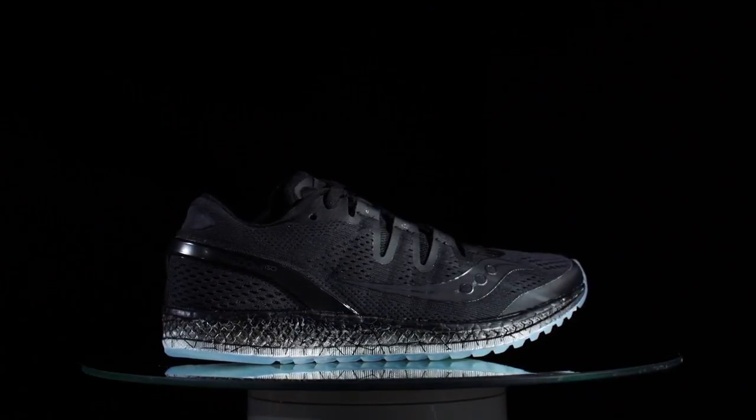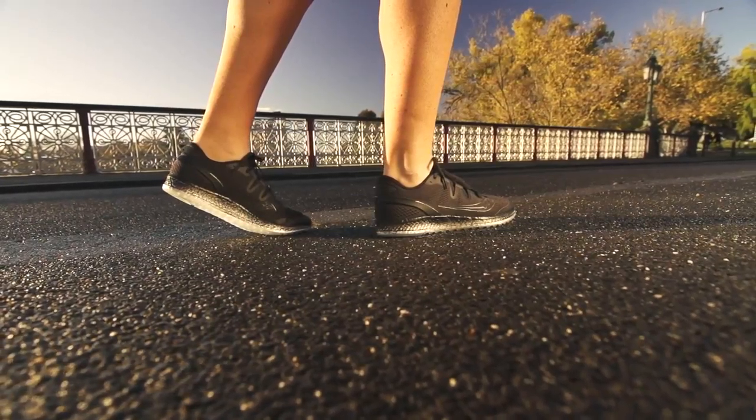The Freedom ISO is packed full of innovation from Sockinney, but it also doubles as an incredibly versatile option which looks fantastic. To experience this for yourself, go into your local Athletes Foot store and check it out.